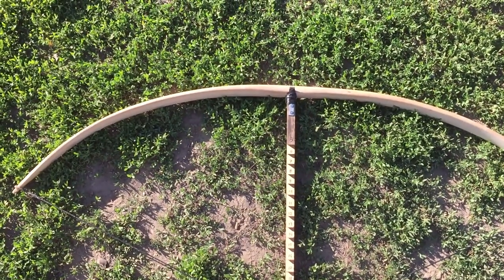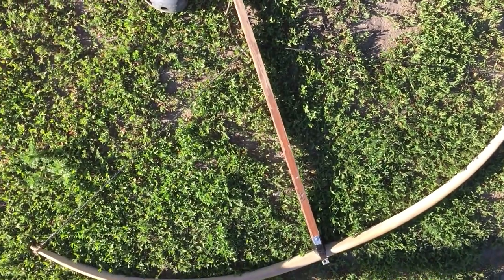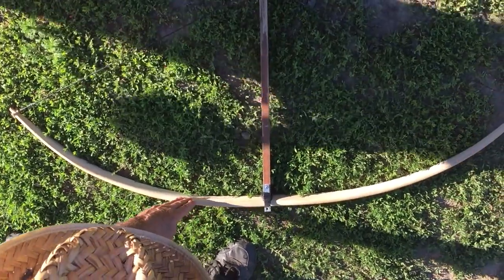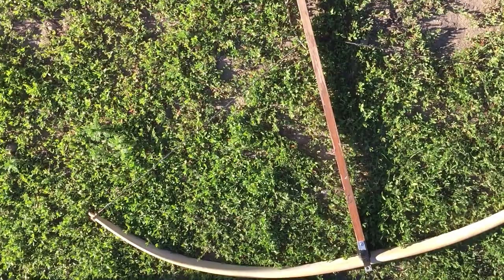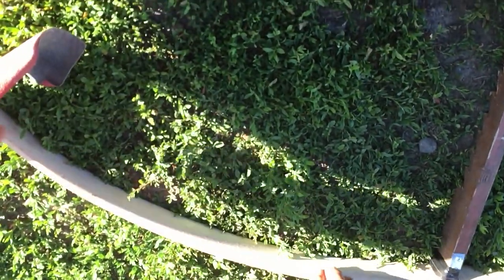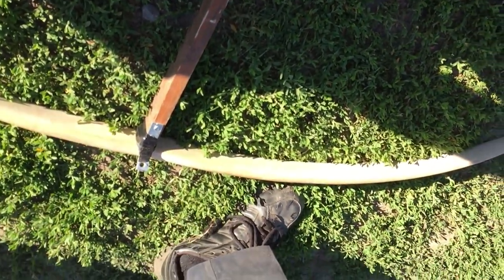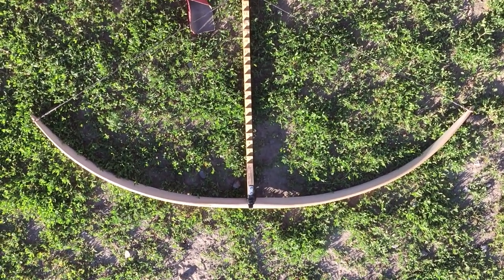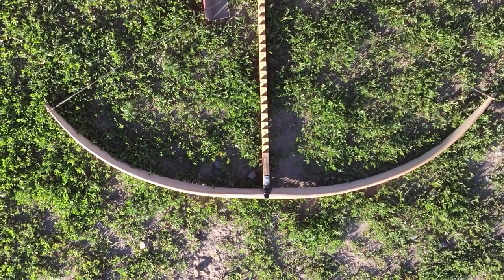That's bending a lot better now. You get more bend here, but you're starting to get a hinge. So take a little bit more here, a little bit more there — take it more evenly. At 26 inches the hinge is almost fixed. I'll just shave a little bit more and the hinge should be fixed.